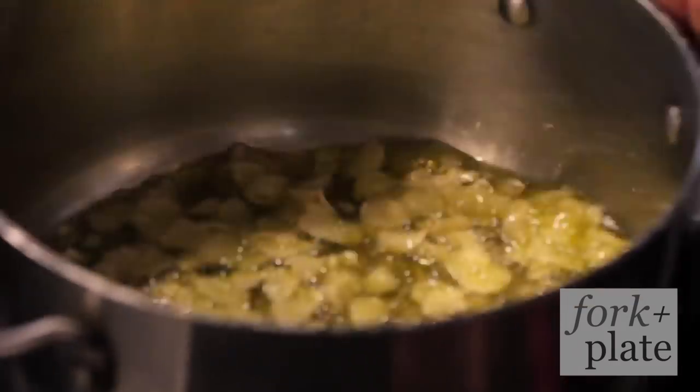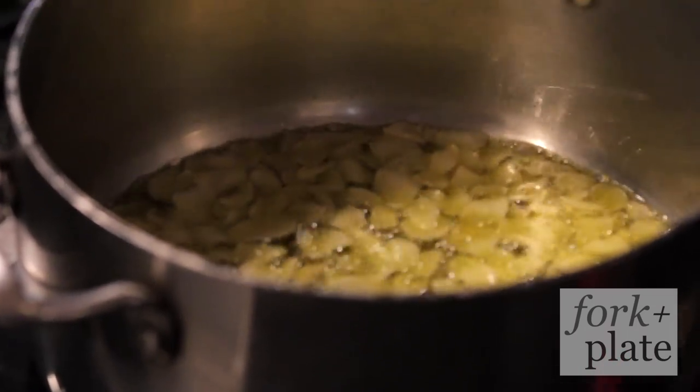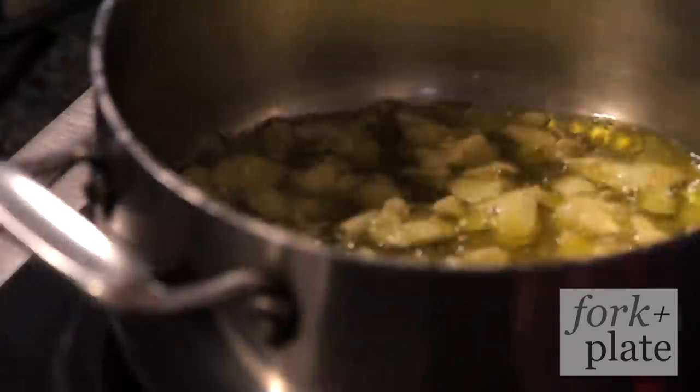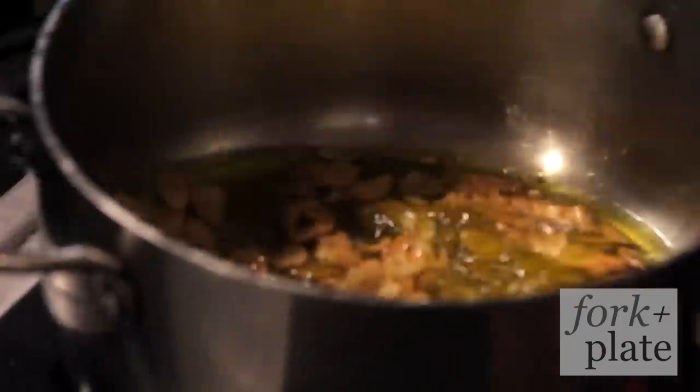The purpose of starting from cold is giving time for the oils from the garlic to release into the oil, essentially flavoring the oil with garlic. And even right now you can start to see it's starting to kind of turn brown. Once it's brown, it's go time.